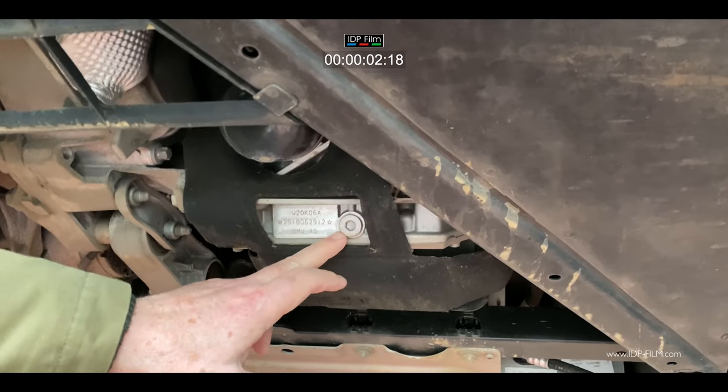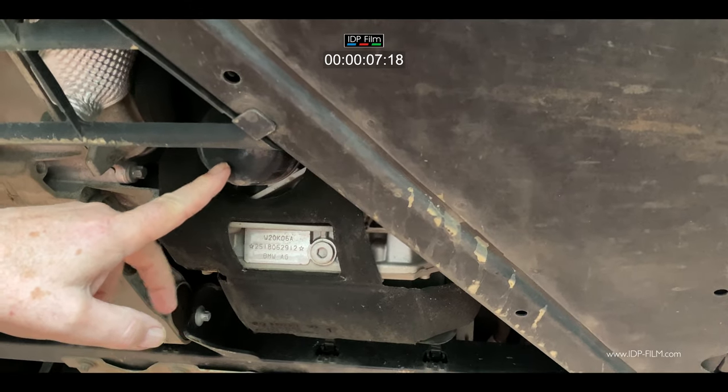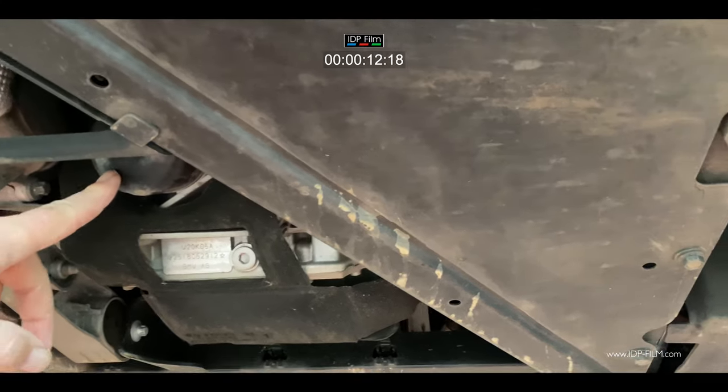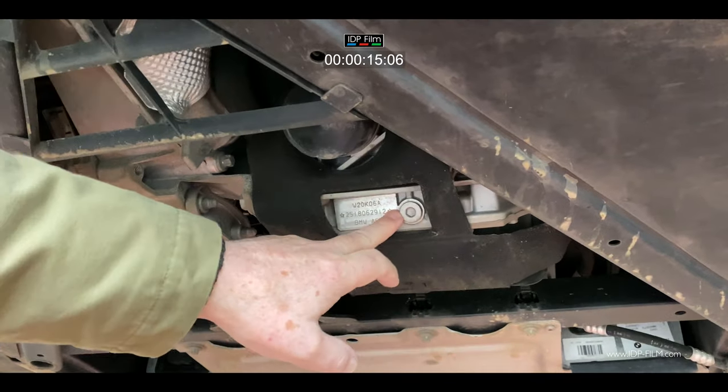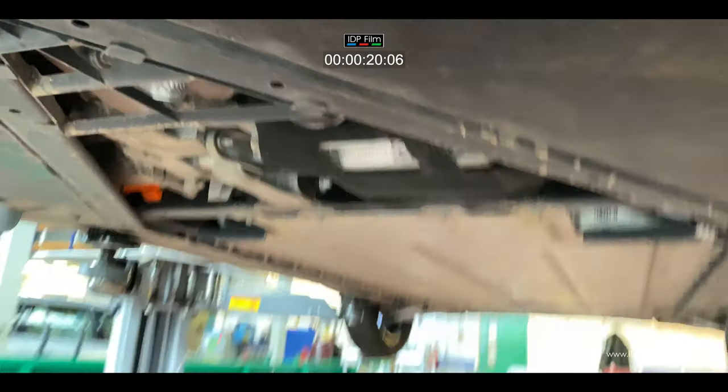The first thing to do is undo the drain plug, which is there. That's the oil filter. The drain plug is actually torqued up to 28 Nm. So what we're going to do is undo the drain bolt first.